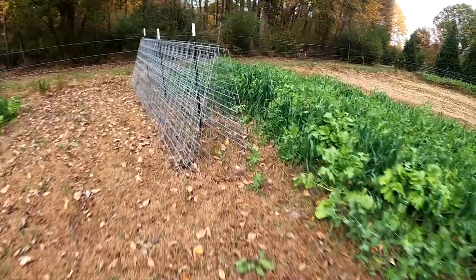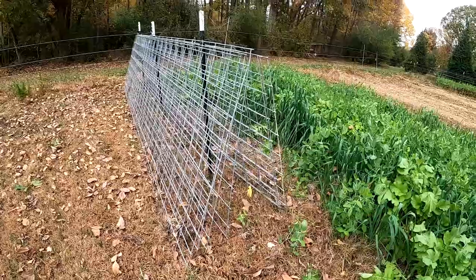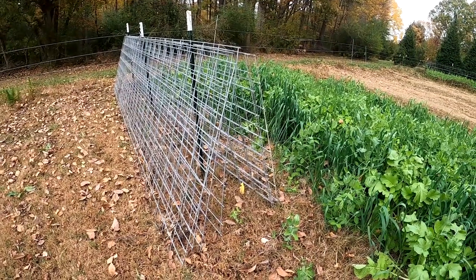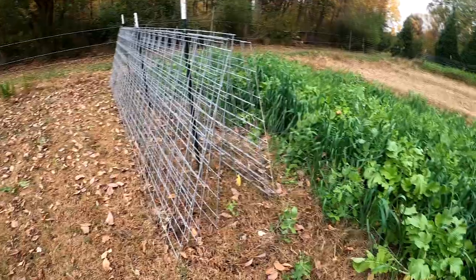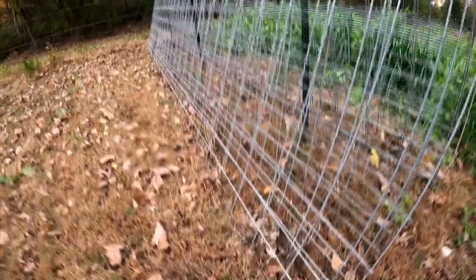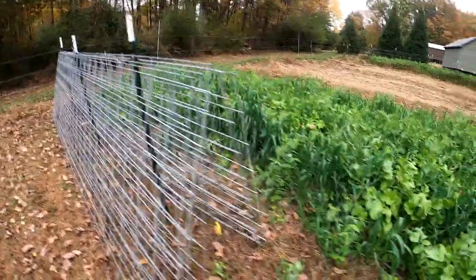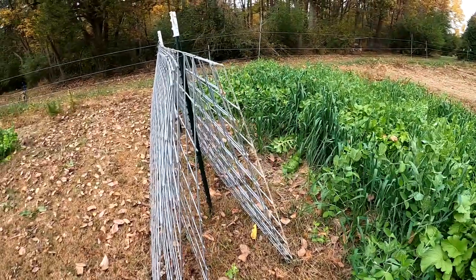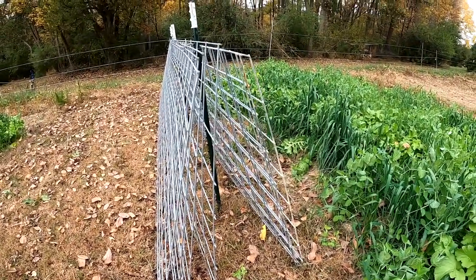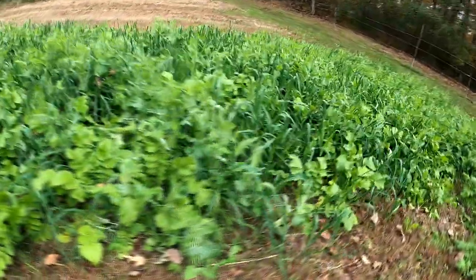One of the things we do is pull out our cattle panels as soon as we're done with them. If we do it now while everything is still green or just starting to turn brown, it's easy to get them off the ground. If we wait, all this growth happens down here and it's hard to get them up. So we go ahead and pull them up and store an even number on both sides of some posts we drove in the ground — the same posts we used to hold them up. The other posts went in the shed.